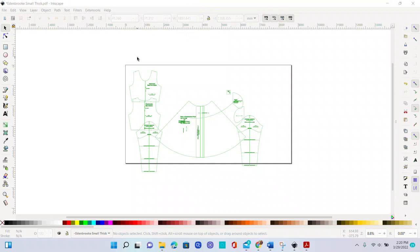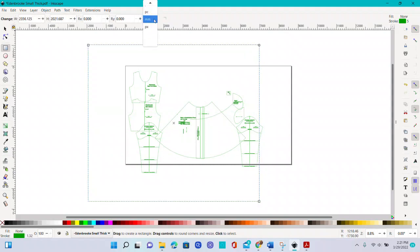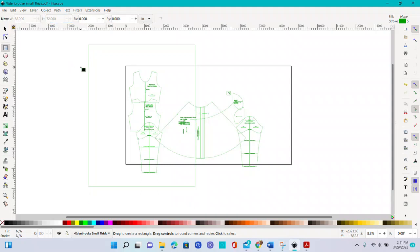Most knit material is about 58 inches, but I always suggest measuring your material first before doing pattern tetris. I got about two yards, about 58 inches wide. I'll take my rectangle tool and start drawing a rectangle. I want to change to inches, then up here I can change the width and height. The width is how wide your material is minus any selvage. I'll put 58 inches for that and 72 inches for the length to see how much I can fit.